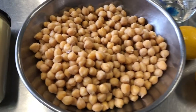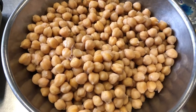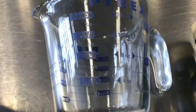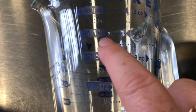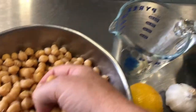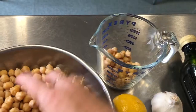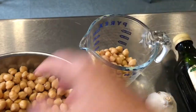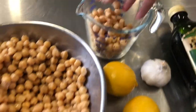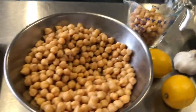For our recipe we want one can of garbanzo beans or chickpeas. Since we cooked a whole bag, the conversion is one and a half cups — so I'm filling the liquid measuring cup to that line with our chickpeas. That's equivalent to one 15-ounce can of chickpeas, drained and rinsed. Here we go — one and a half cups, ready.